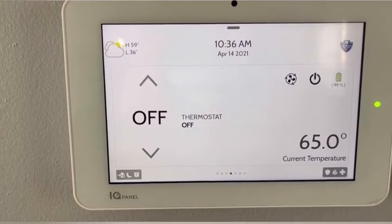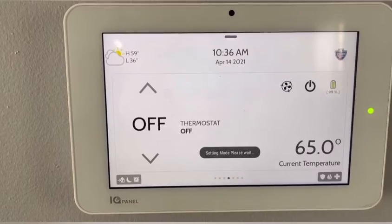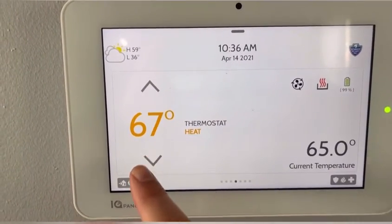Now my thermostat is turned off. If you want to turn it back on, same button and just hit heat. And then you can also adjust the temperature.